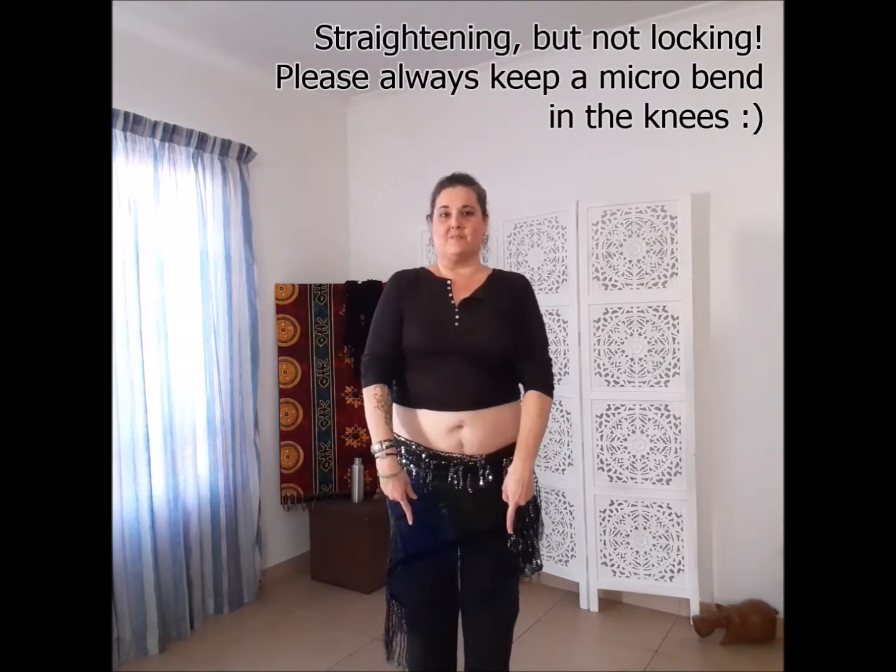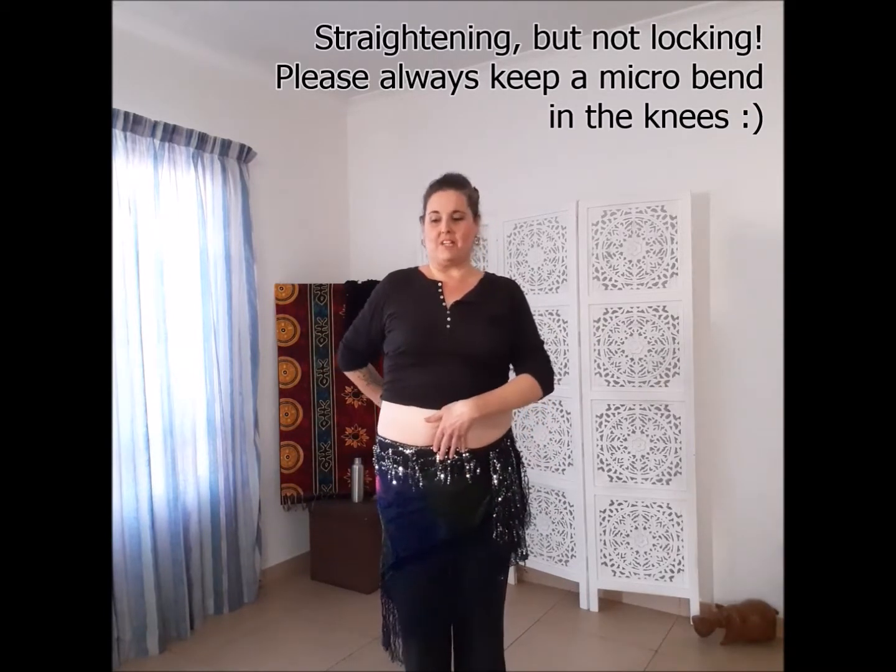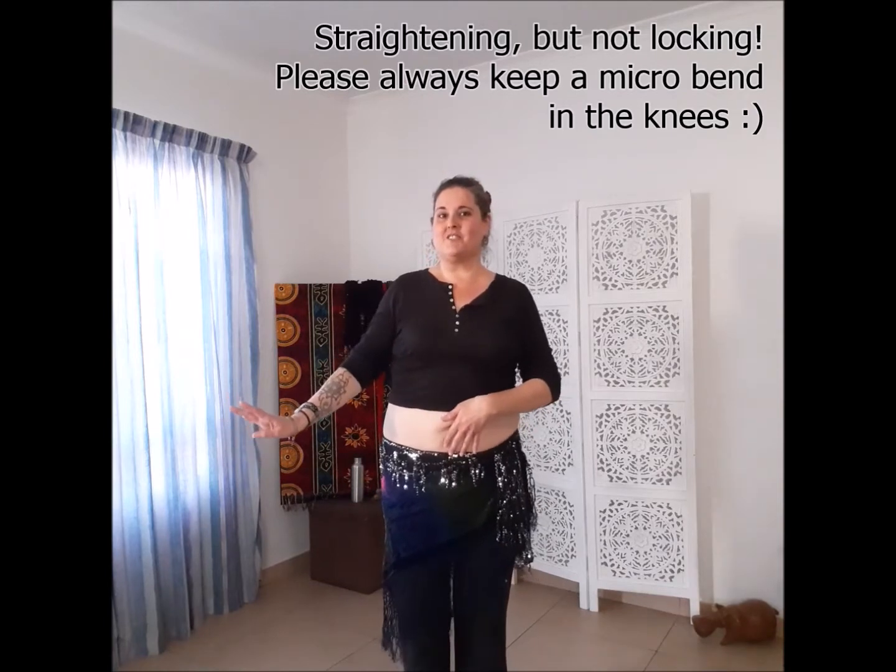First things first: vertical hip slides. My knees are bending and straightening. I'm squeezing on the side to pull my hip up, and squeezing on the opposite side to pull that hip up. This one relaxes. So as I'm squeezing one side, the opposite side relaxes. As I'm squeezing the other side, the other side relaxes.